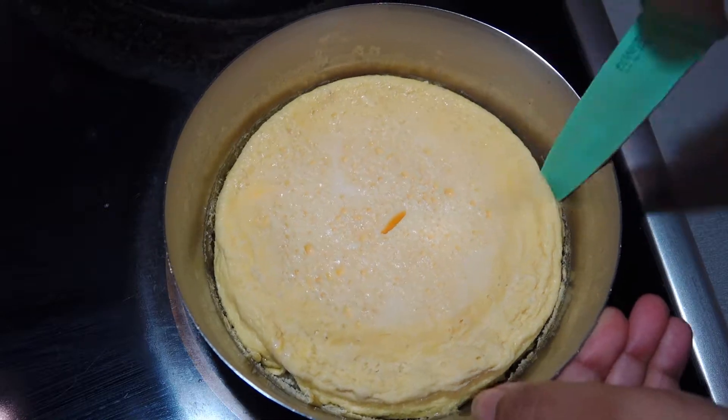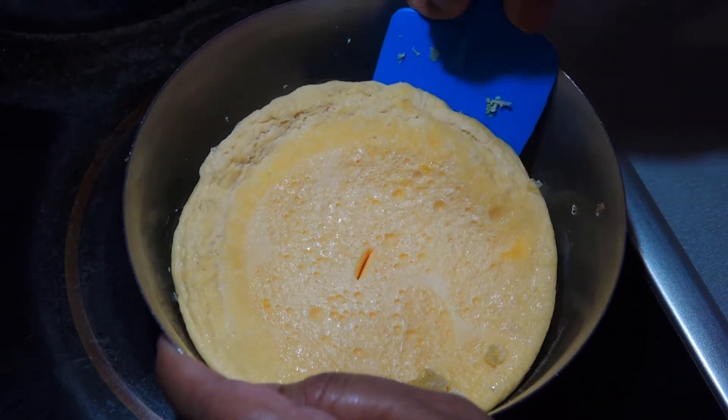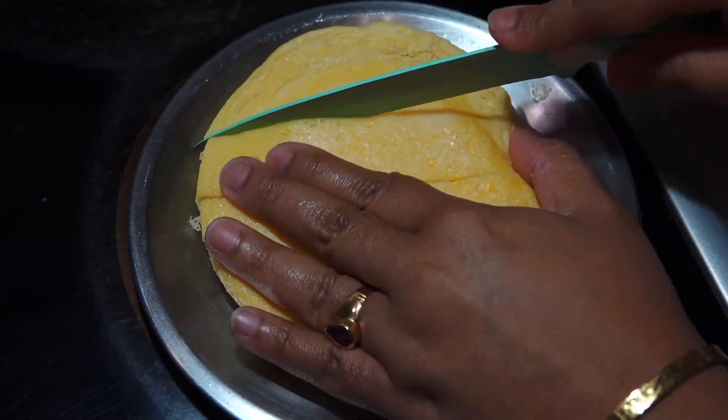Once it is cooled, carefully take it out from the bowl. It may stick to the bowl a little — that's normal. Cut out the extras and cut the steamed egg into your desired shape.